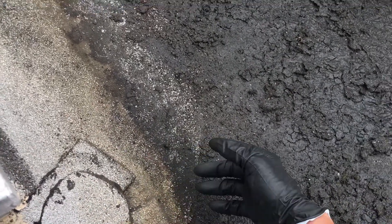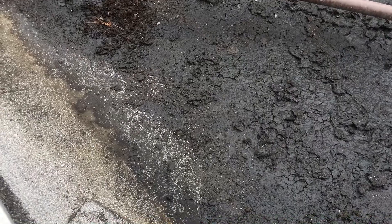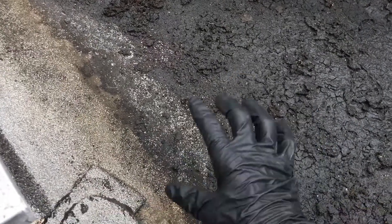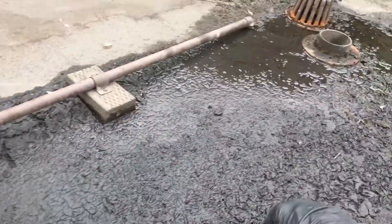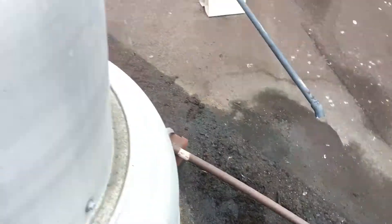This has been happening for a long time — it's just gotten a lot worse now. The unit is producing a lot of water, so the water is filling up the roof up here. When it rains, it'll do the same thing. So this needs to be repaired.